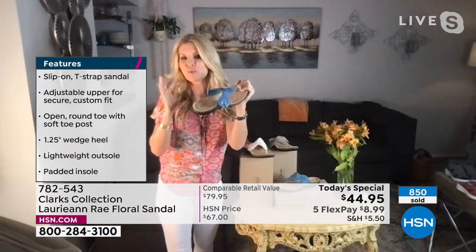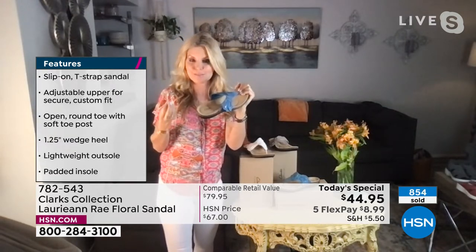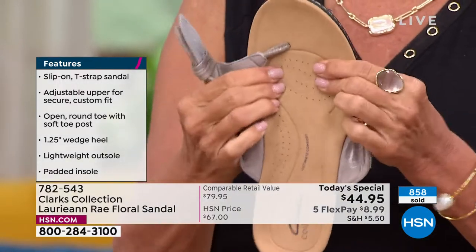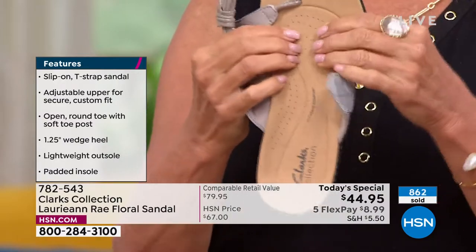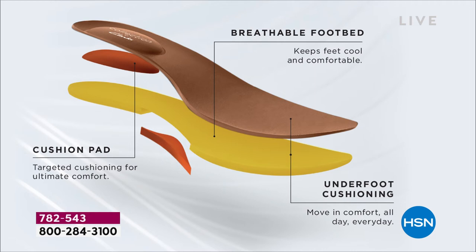It feels brand new when you wear it each time because it's got that bounce back recovery with six millimeters of memory foam from heel to toe. And if you have any arch problems, there are two additional millimeters in there. Even though there's extra arch support, it's not too high, so it's not uncomfortable.